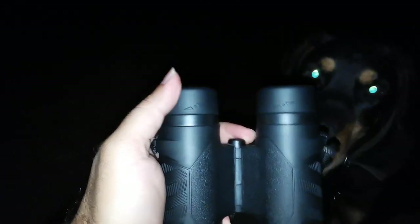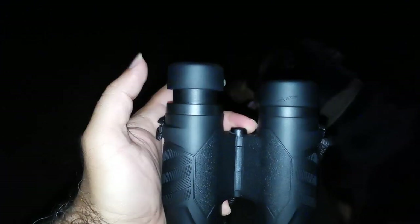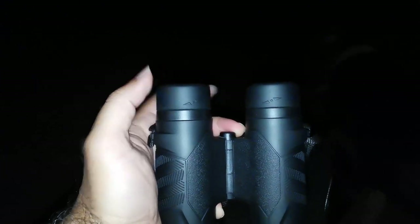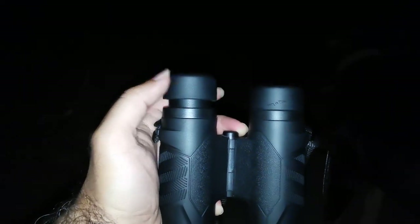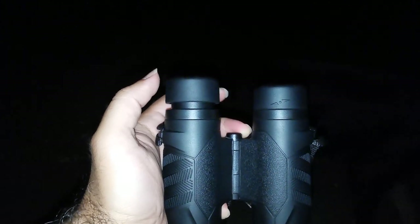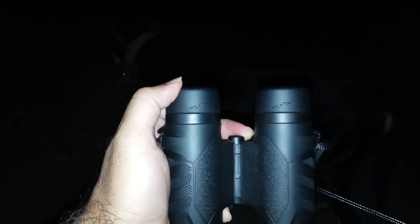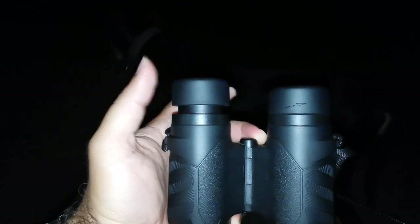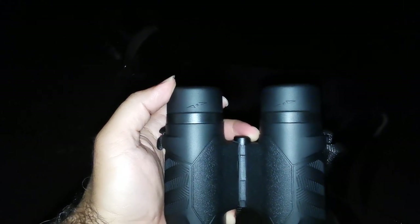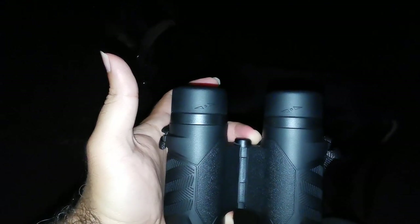What about the eye cups? No real indents. In more expensive units, you have nice audible clicks and detents, usually three in number. With these, there's a very soft little detent — just one — and there's your top. Nothing to write home about, but eye cups aren't really what I use all that often. I just leave it down here because I wear glasses.